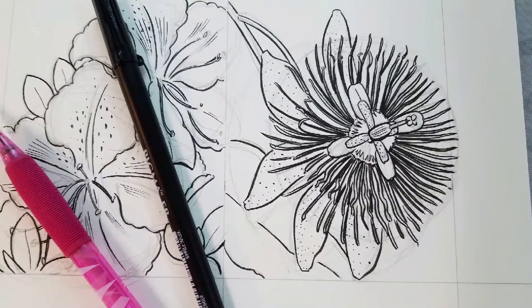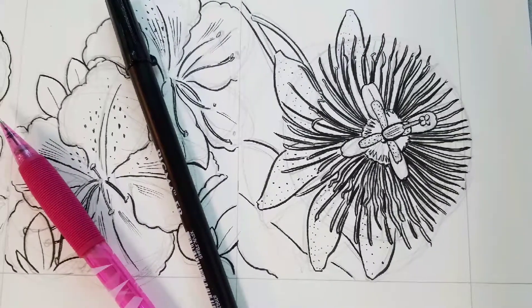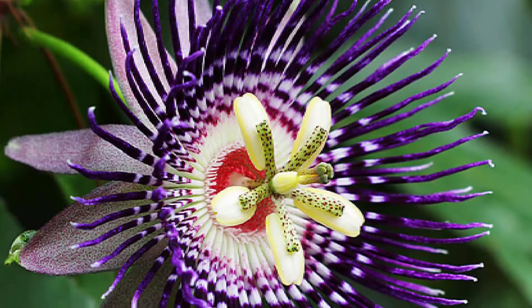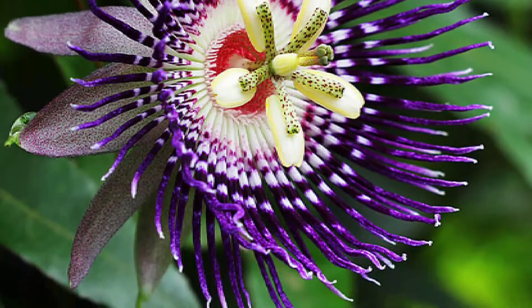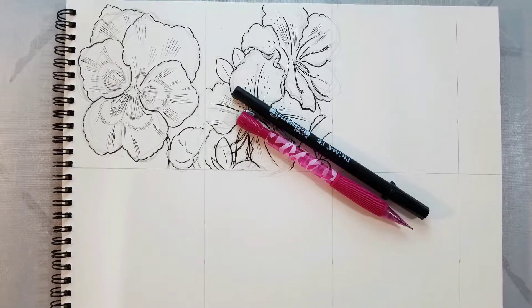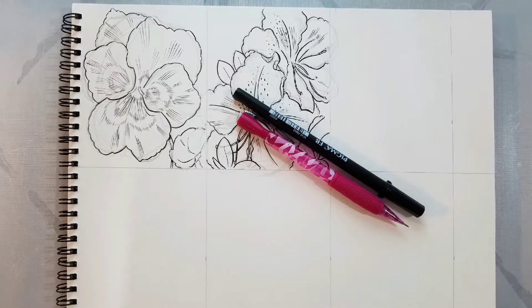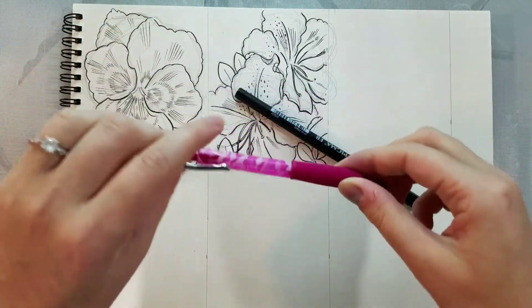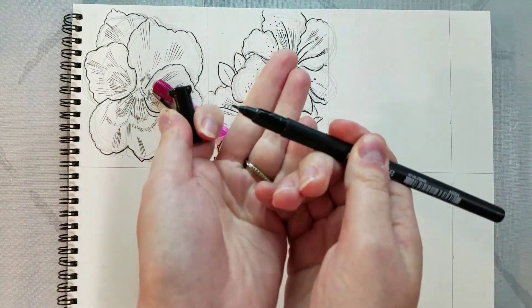Hey Art Nerds! Today we're going to challenge ourselves — we're going to be drawing a passion flower. I have the reference image coming up, and I'll pop a link down in the description for those of you who want to draw along. I cannot recommend working from your reference enough, especially for complicated flowers like this one that veer off the more traditional flower mold and are a little bit more unusual. The materials we're going to be working with are a watercolor sketchbook, mechanical pencil with HB lead, and a Sakura Pigma FB brush pen. You can find links to all of those down in the description below.